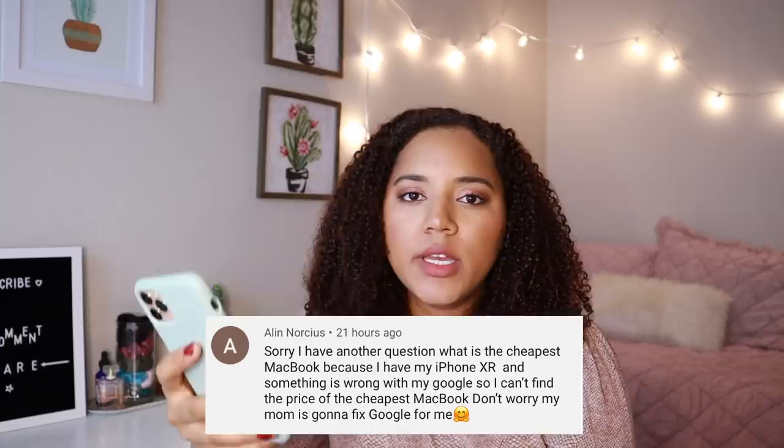What is the cheapest MacBook? The cheapest MacBook Air starts at $899 for education or $999 normal. It is the 13 inch with the i3 processor and 256 gigabytes of storage.